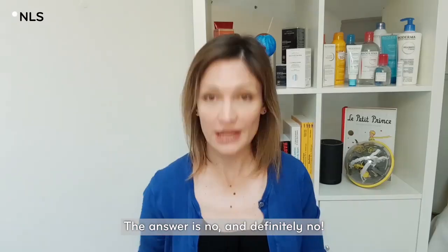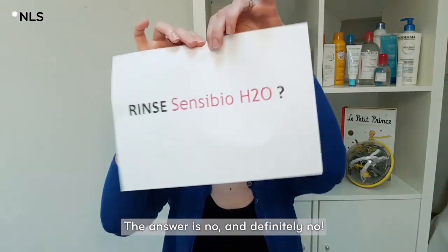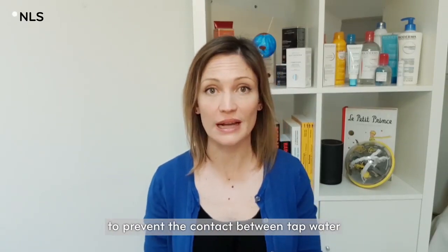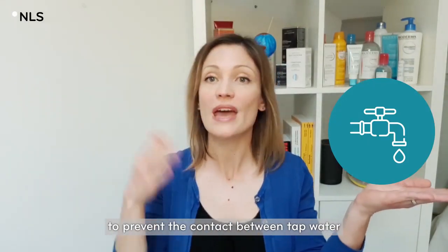The answer is no — and definitely no. Why? Because this product has been specifically developed to prevent contact between tap water and sensitive skin.